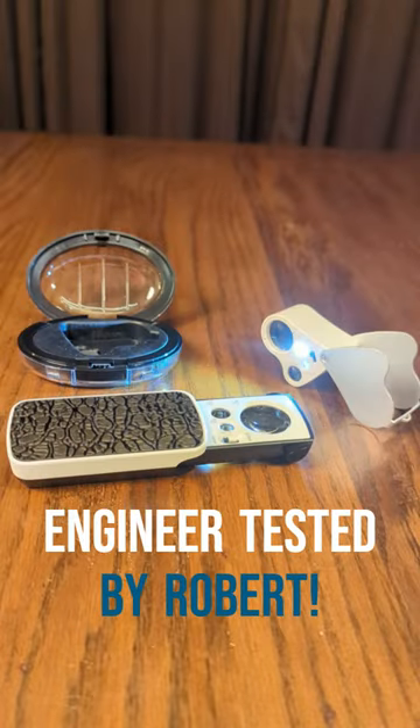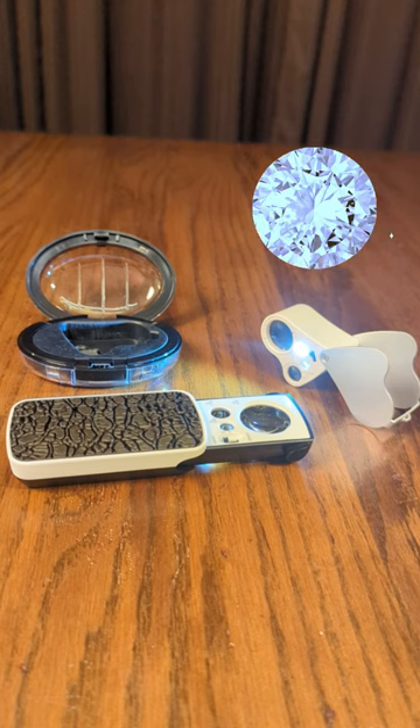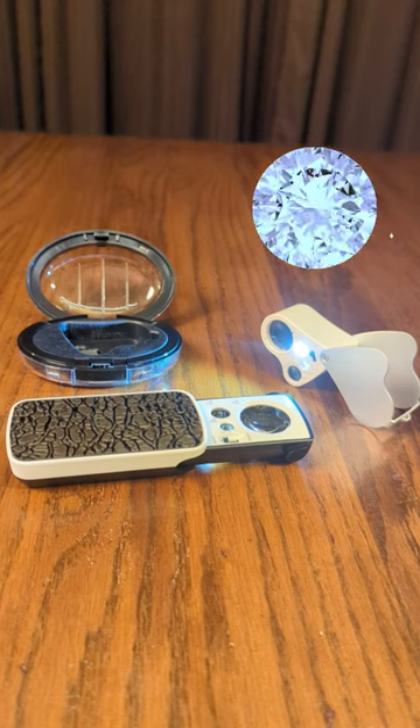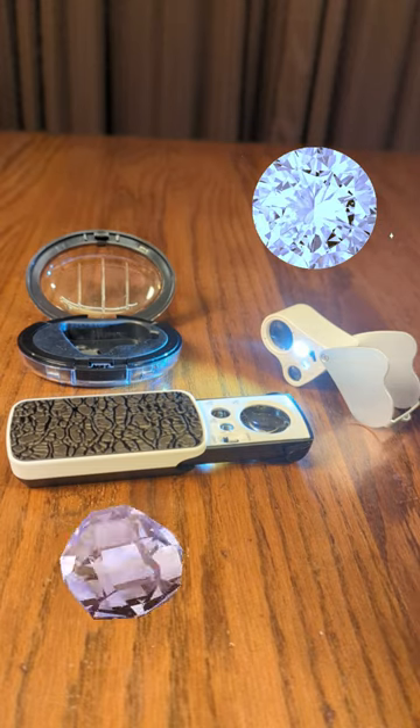This is a really cool product. It's a two-pack — two different products in here. It's a currency detecting jewelry appraisal magnifier and also a double LED jewelry identifying magnifier.